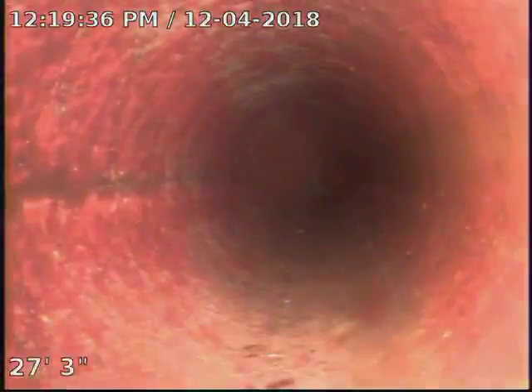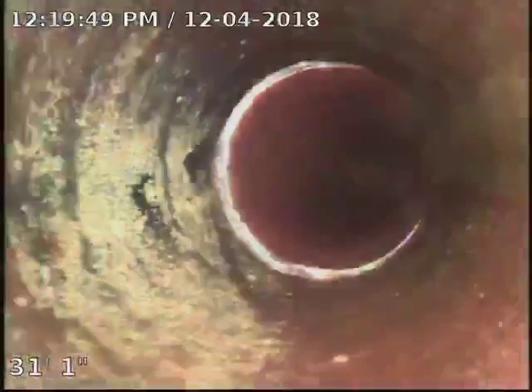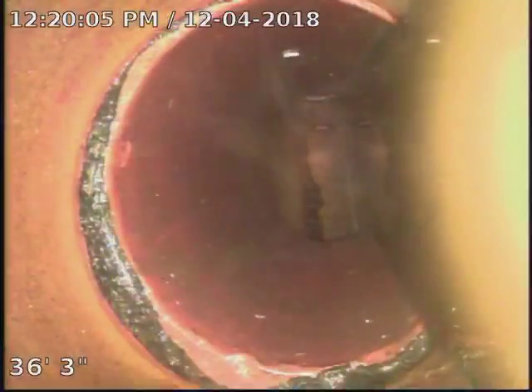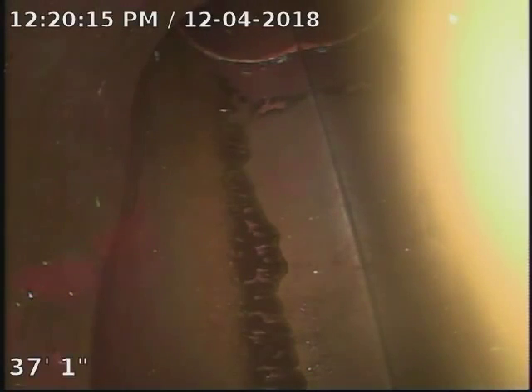Looks clean. Looks clean. Pull back just a hair. Back a little bit more. Okay, go ahead and put it in. We've got some standing water at 36 foot. Okay, go ahead. Ties into a 37 foot.